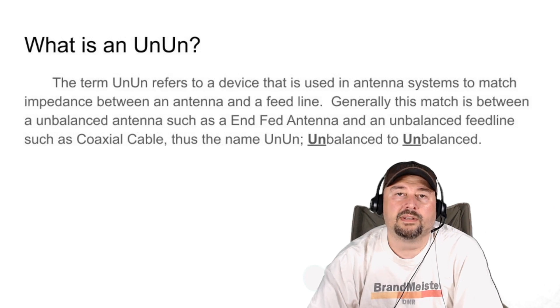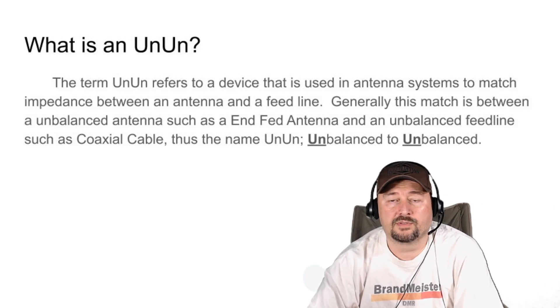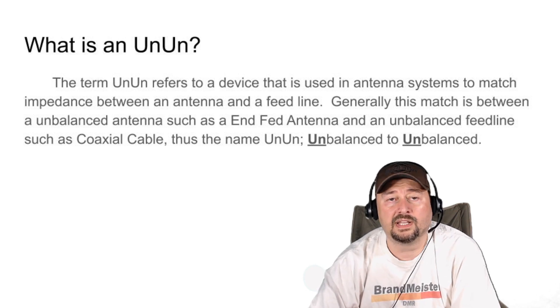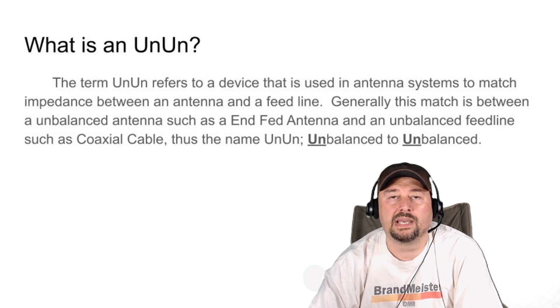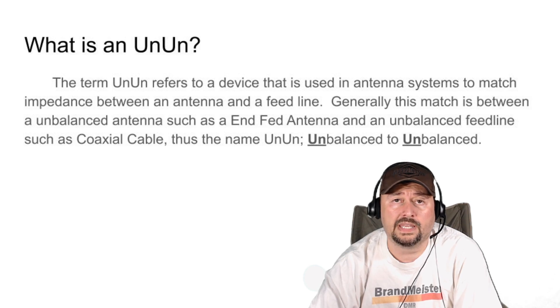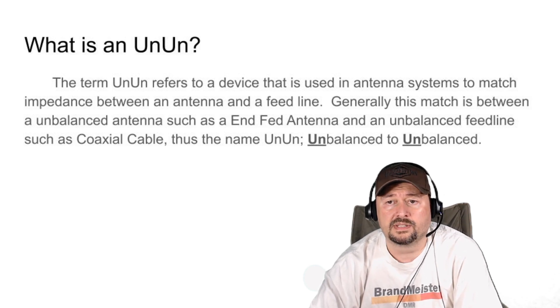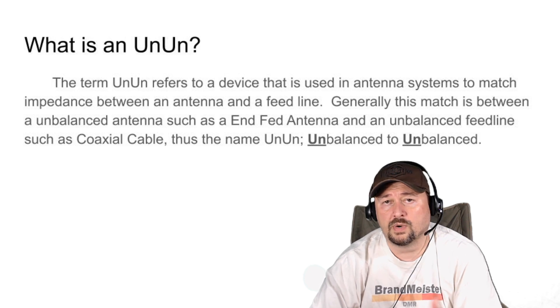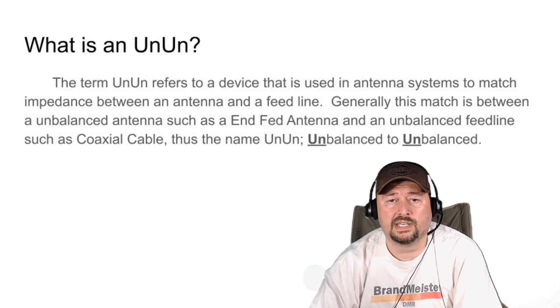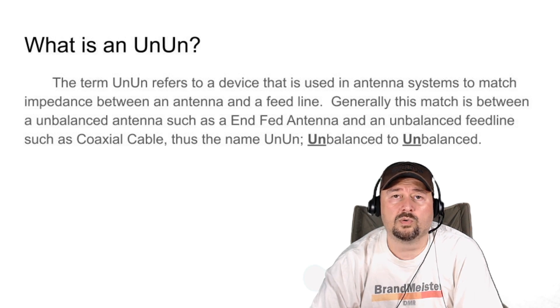Whenever you talk about a balun, there's always somebody who wants to talk about an un-un. This refers to a device used in antenna systems to match impedance between an antenna and a feed line, just like a balun. Generally it matches between an unbalanced antenna — an end-fed random wire or end-fed half wave are good examples — and your coaxial cable, which is also unbalanced feed line. The word un-un is a combination of unbalanced to unbalanced.